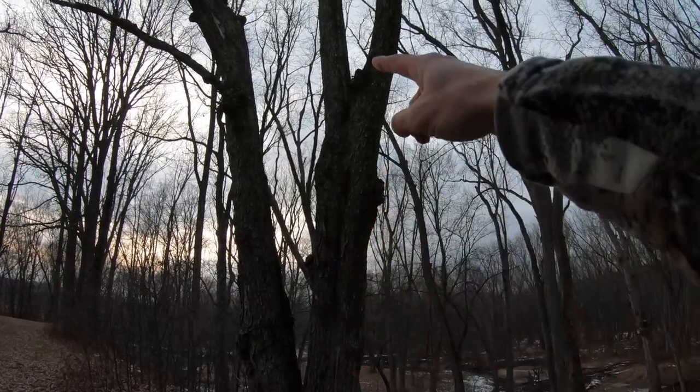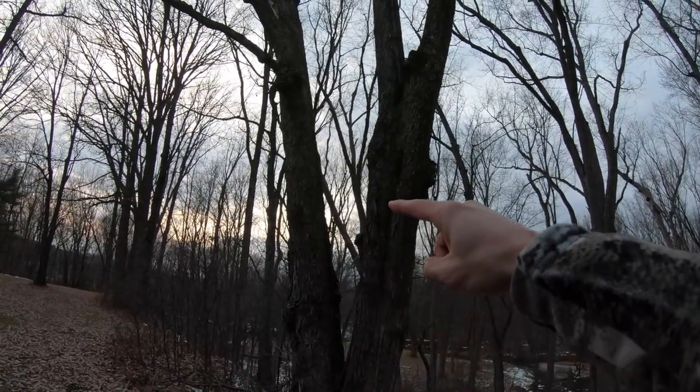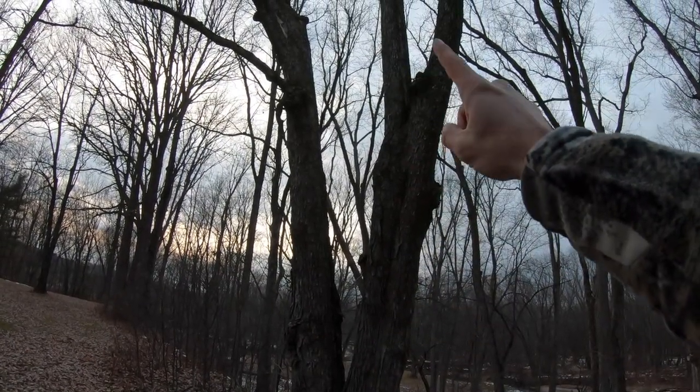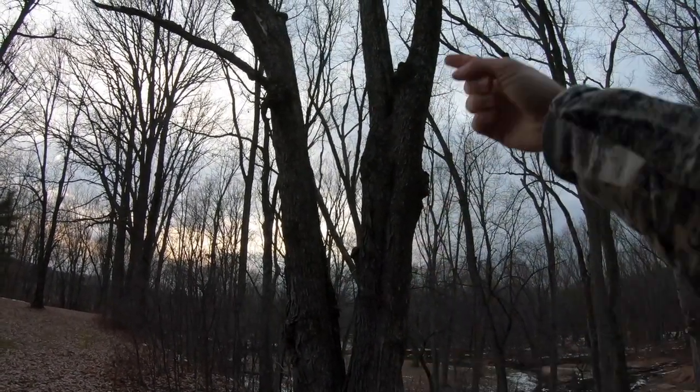If you want to go up a tree, you literally only have to go up one time. You carry the stand on your back, taking off one stick at a time as you ascend. Going up and down multiple times creates more noise and takes a lot more time.